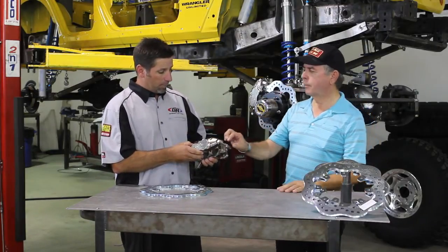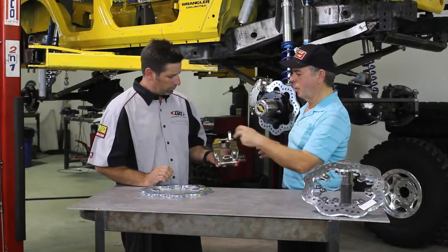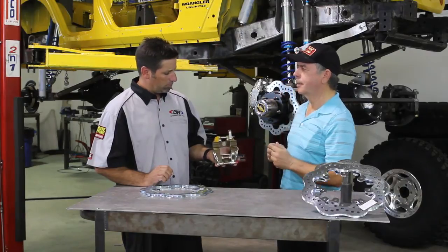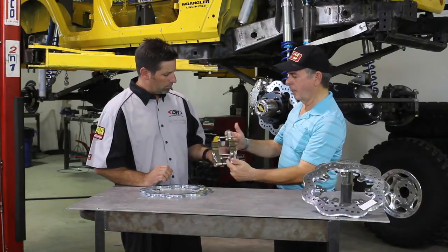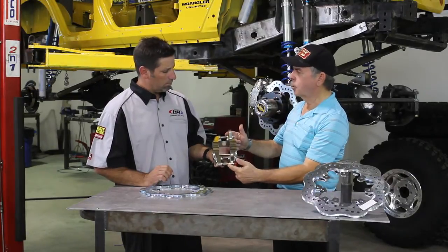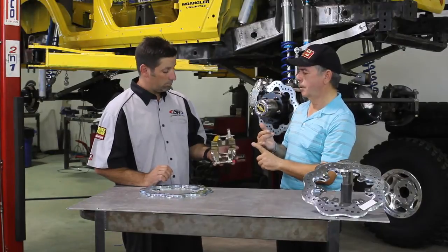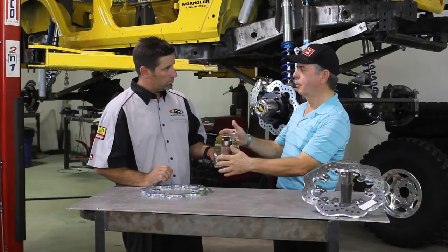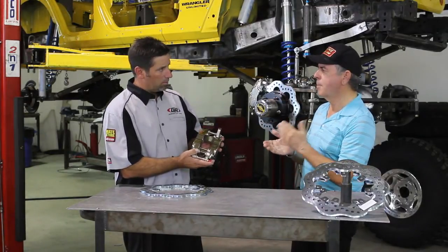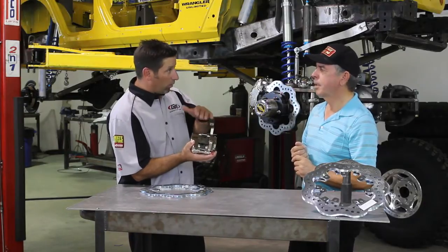Even more important than that is brake fluid flow inside the caliper. In any opposed-piston caliper, you always have a problem letting fluid in on one side, with just a tiny tube to carry it to the other side. In our caliper, we've designed and patented a system with dual transfer tubes — twice as big, a quarter inch internally instead of an eighth — which feeds fluid at least eight times faster to the outboard pistons and releases at least eight times faster.